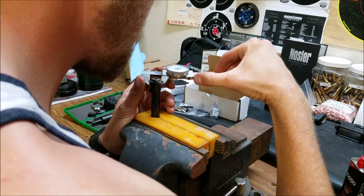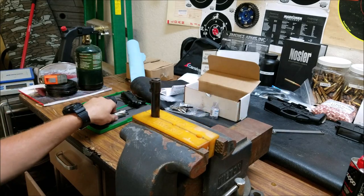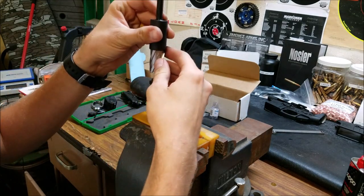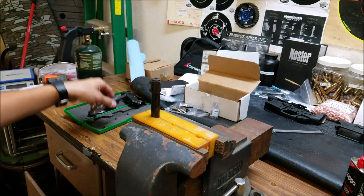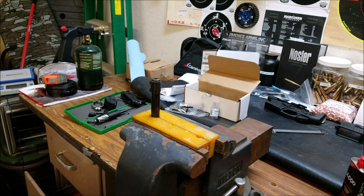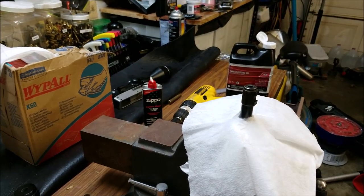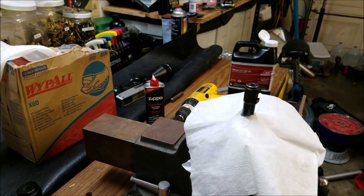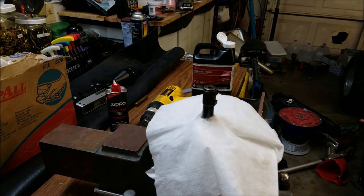The barrel is 0.720, so we should have more than enough cutting face on the tool to get rid of this whole entire sight base. I'm going to do some more measuring real quick and then we'll get started. Okay, we're ready to start cutting the barrel OD down. Got my little barrel prepped for surgery here.